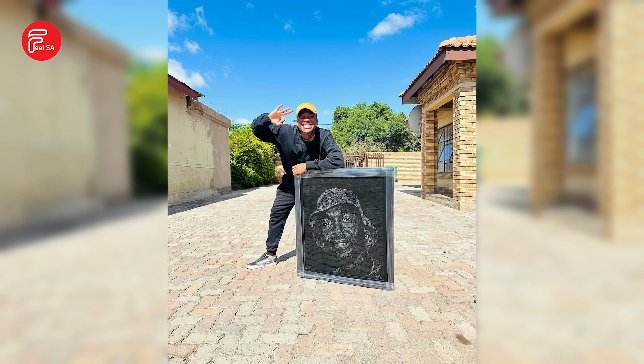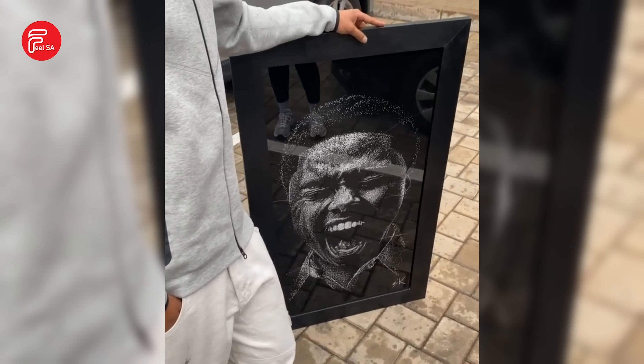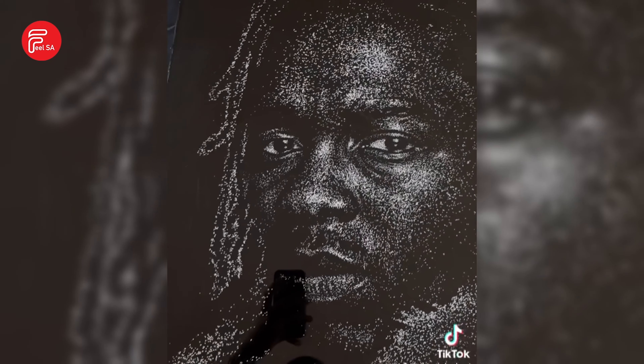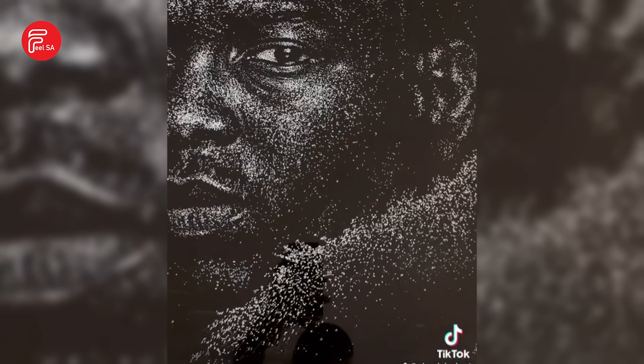Sandile encourages aspiring artists to find magic in the ordinary. I suggest that you keep on that grind. You have to hustle as if you have no plan B. You have to take the utmost risk. You have to really invest in yourself time-wise. The artist hopes to take his work abroad and showcase his creations in galleries worldwide.